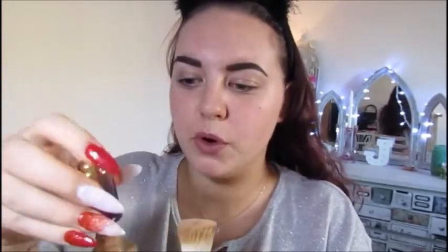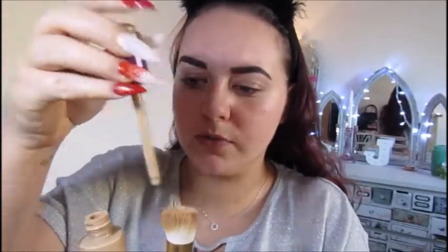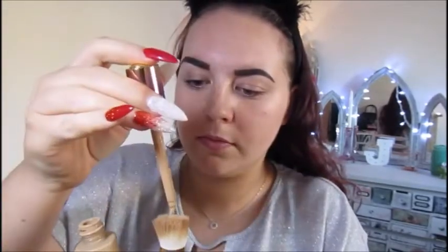And then for foundation, I'm going to use the Tarte Rainforest of the Sea foundation. This is the colour Light to Medium Honey. And I'm just going to put a few drops onto my brush. And then I'm also going to mix it with the Sleek Bare Kiss Illuminator — this is Monaco — which just makes the skin really glowing. I'm just going to dot it first because that highlighter is on the top, and then just spread it out.